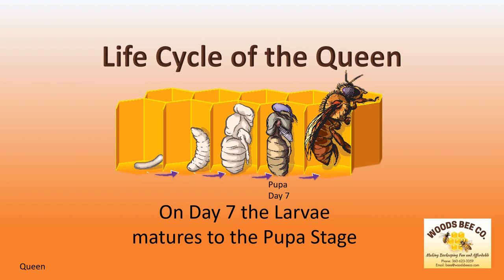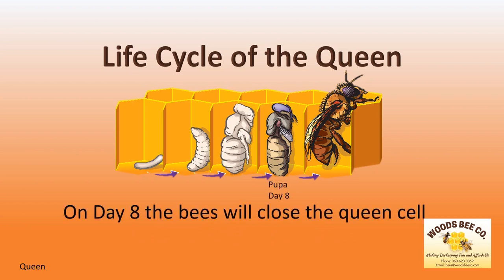On day seven, the larvae matures into the pupa stage where she will continue her development into a queen. On day eight, the bees will close the queen cell where she will emerge in eight days.